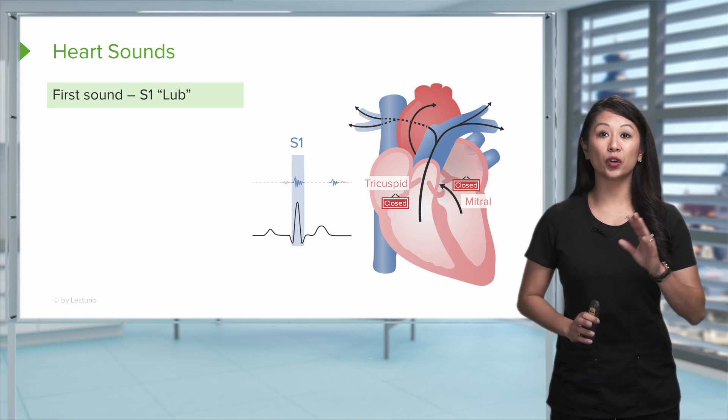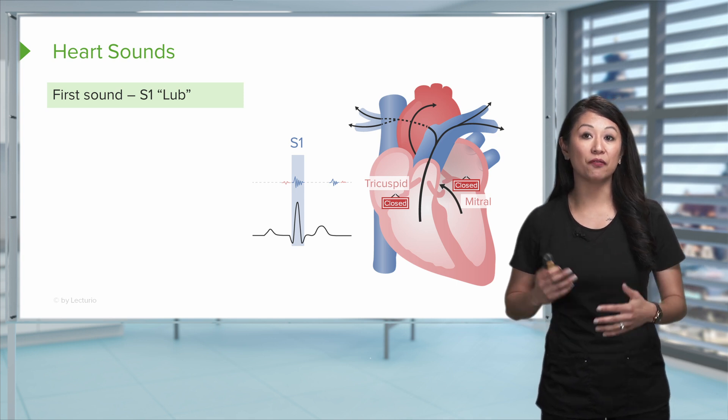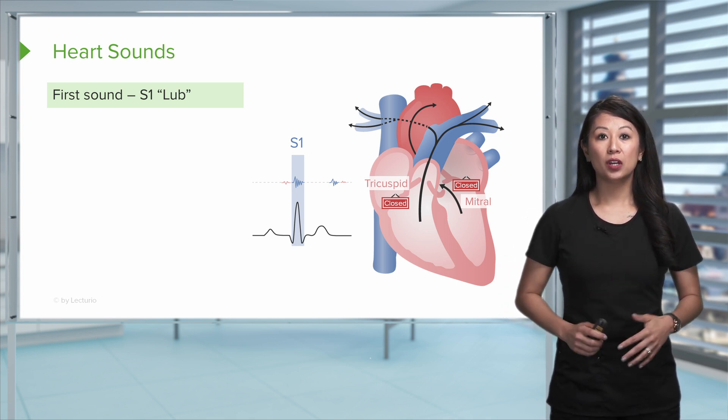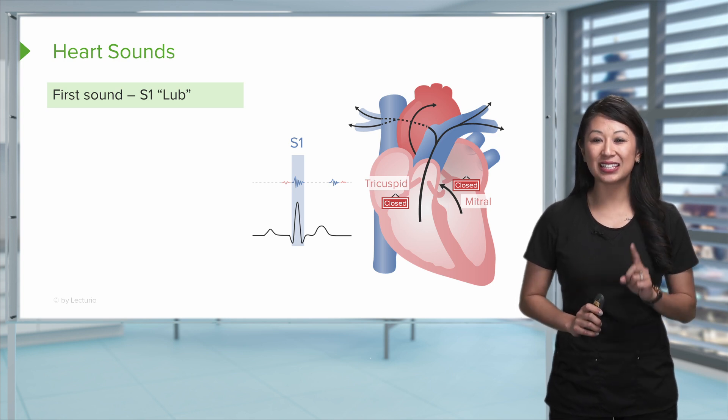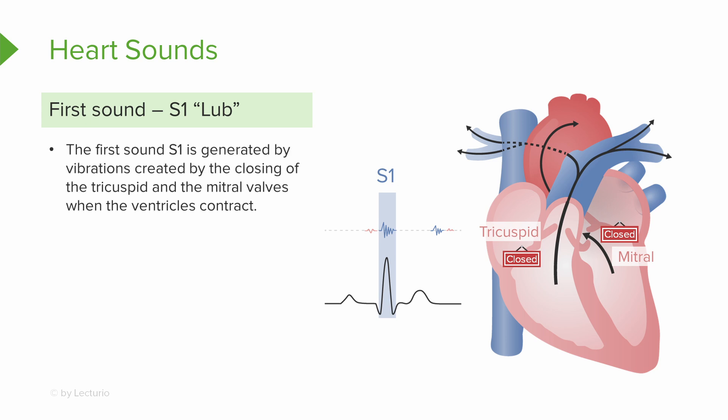This is what we call your S1 and S2 heart sounds. This correlates with the blood pumping out of the ventricles, and then you're gonna hear the closing of valves. The first sound that you hear — that lub — is what we call our S1. The ventricles are really important here; they contract and pump blood out of the body. We hear the closing of the tricuspid and mitral valve, and that's where we hear the S1 — the lub.